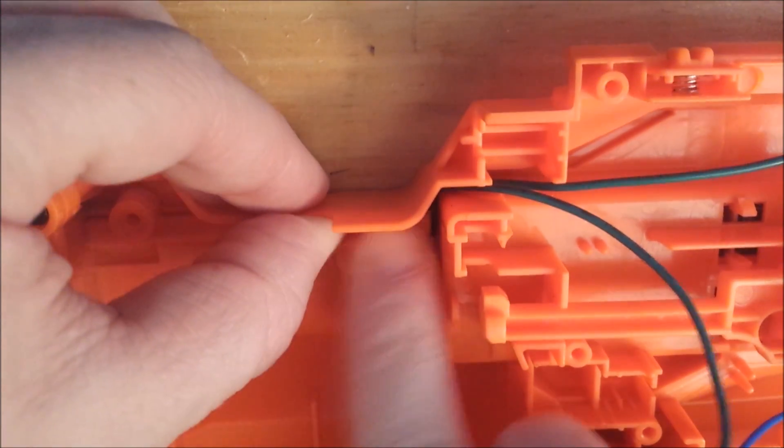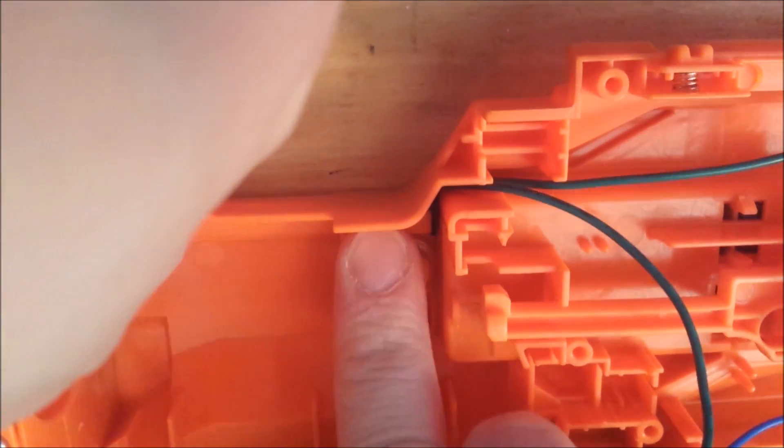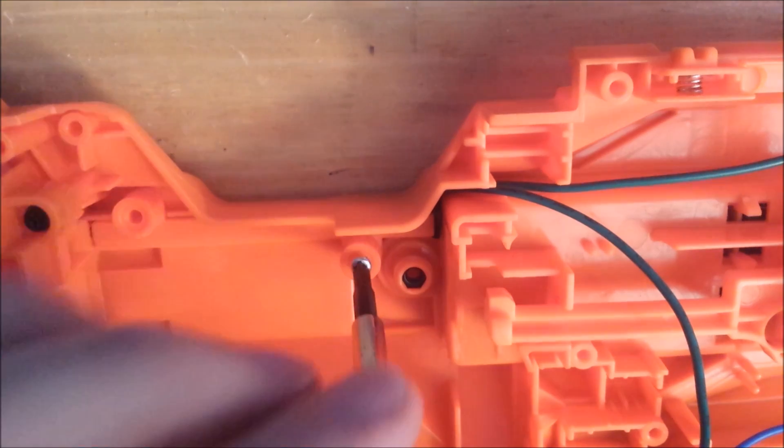Now put the wire retention piece back in place and then screw it back in using the two screws that you just took out.